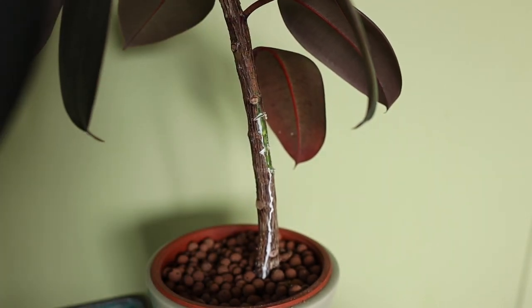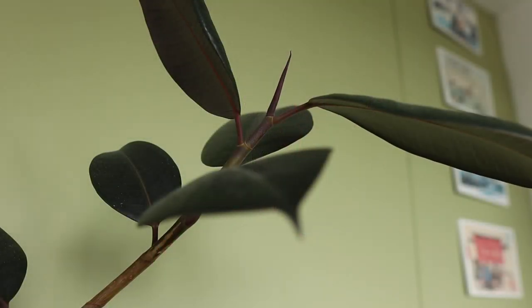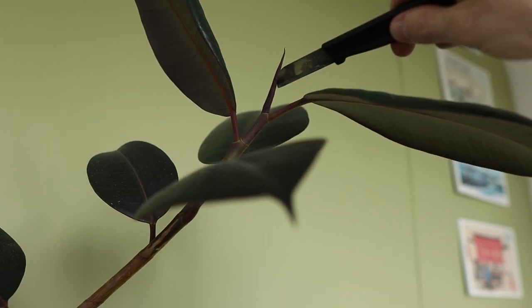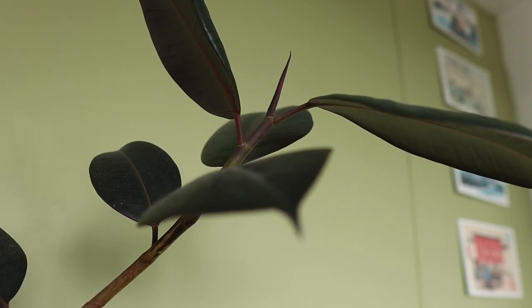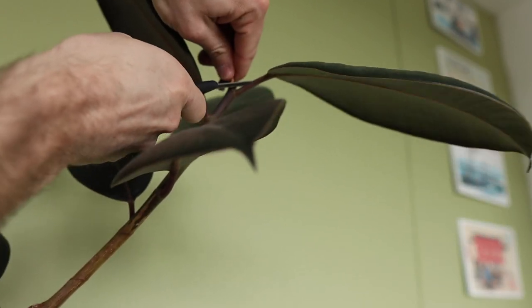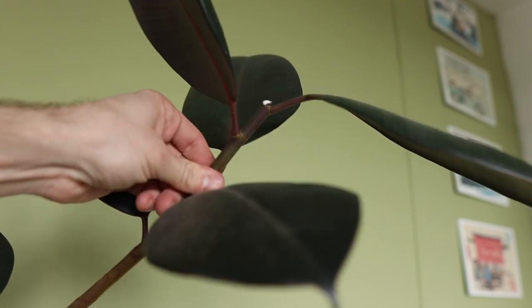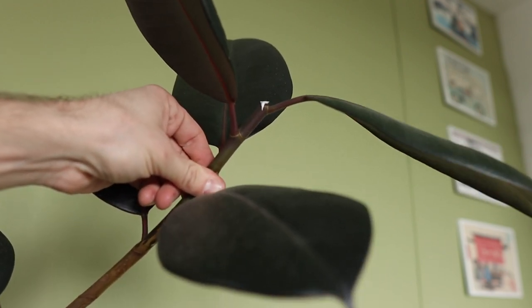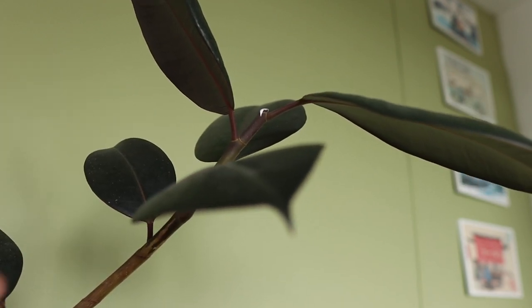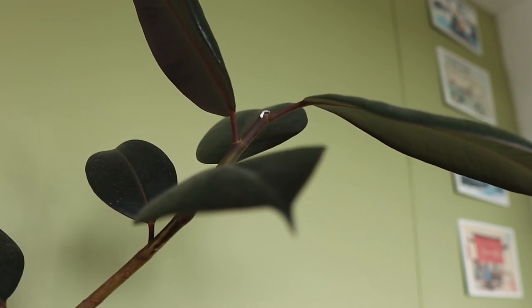Since I already made these incisions, I'm also going to make a cut in the bottom part so it will hopefully develop a branch somewhere along this stem. To make it branch, you need to make sure this part isn't going to grow a leaf anymore — so just cut this part off. Now the plant is confused because it's thinking 'where should I form a leaf?' It used to form a leaf at the top, but now it will hopefully form a leaf somewhere along the incisions we just made.